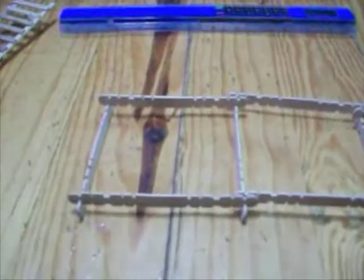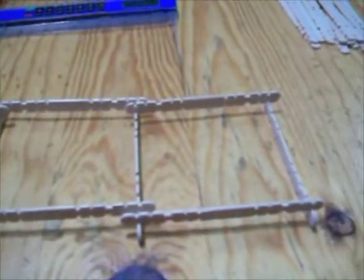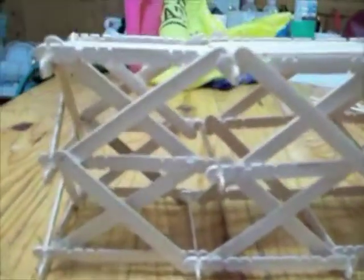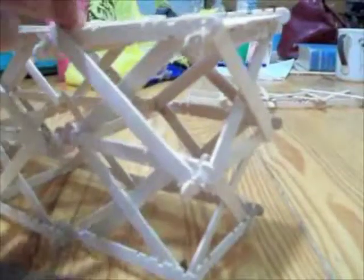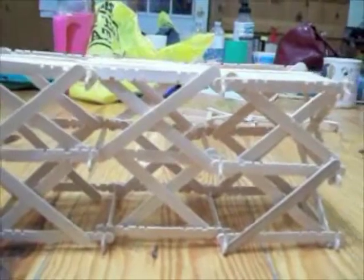What we did is we used these popsicle sticks that have the little nicks in them. We made three of these, so you can see it's about thirty centimeters long. And then we put them together like this, and then I used regular popsicle sticks to anchor them together. You can see it's all around the sides too. Makes it really, really nice and strong. It'll take one pound very easily without any trouble whatsoever.